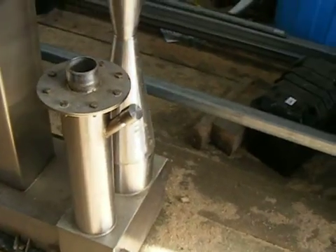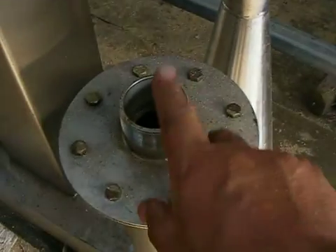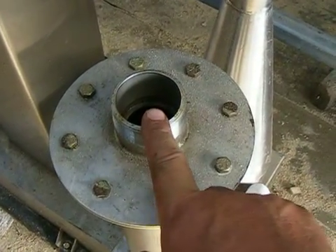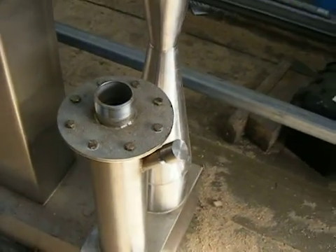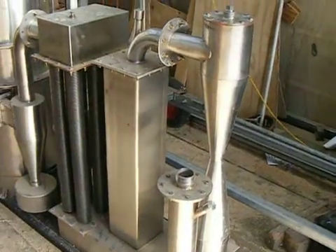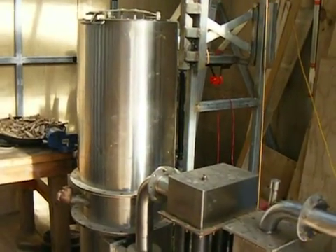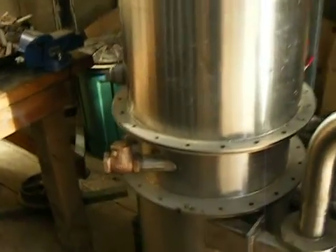Here's the outlet — I'm not sure what size that is, it may be two and a quarter inch, maybe two and a half inch. This little gasifier, if I understand rightly, is rated for about 40 to 50 horsepower.